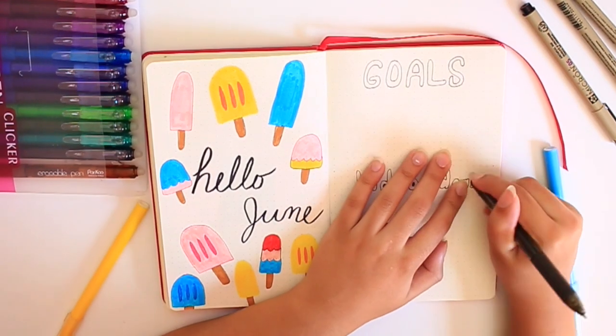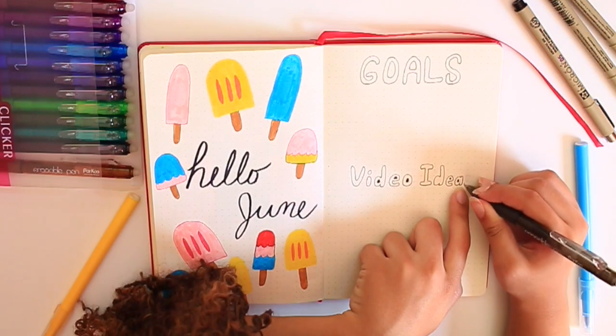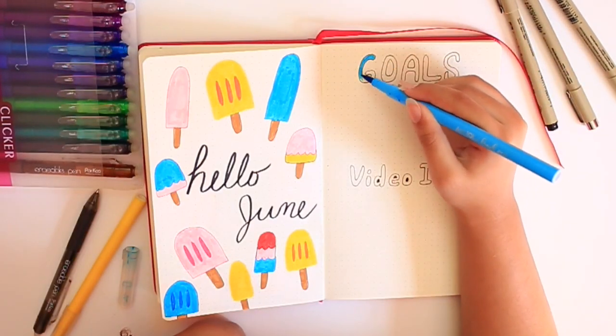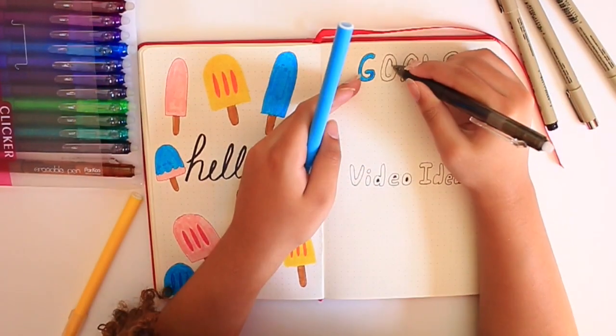She kind of does these bubble letters and then colors them in with her felt tip pens. I remember doing this S — I kept redoing and redoing and redoing it because I wanted it to be even and perfect. But eventually I got it because I was able to erase it and have it the way that I wanted.